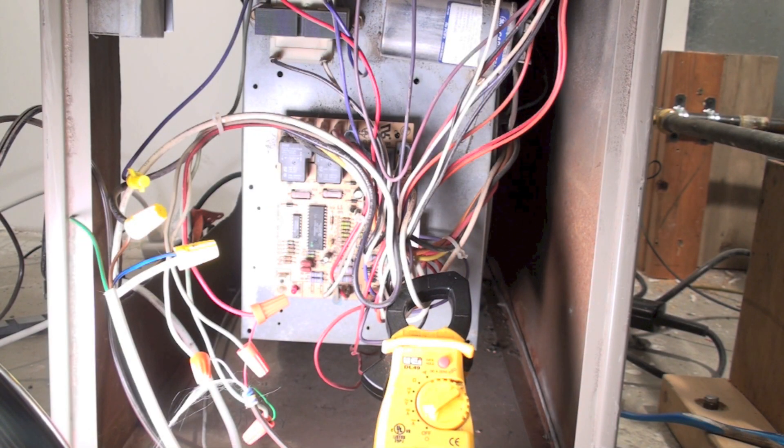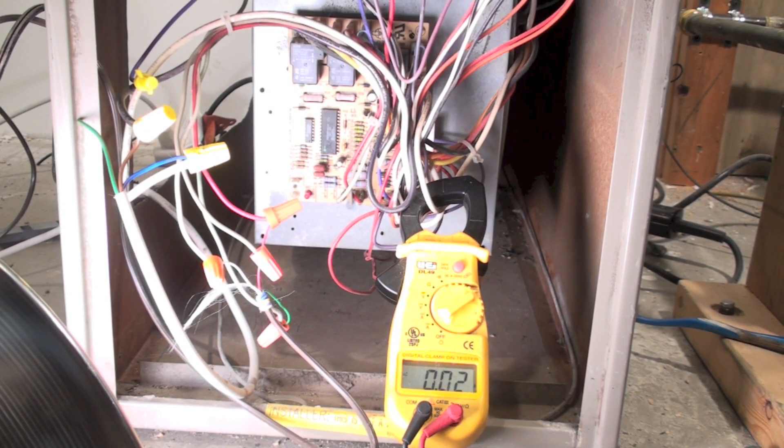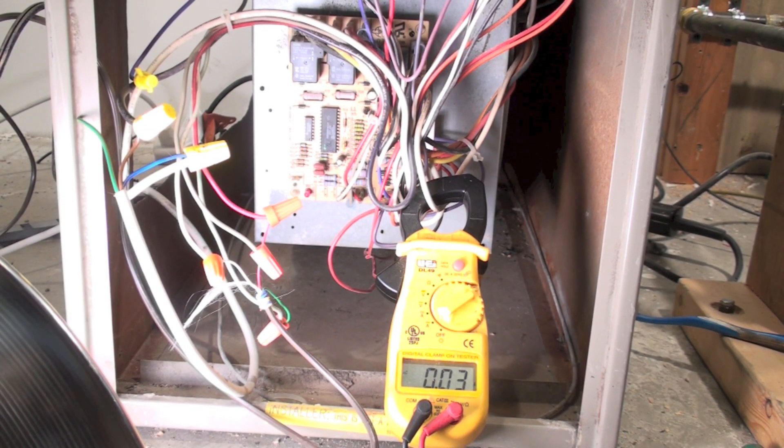Now I'm going to check the amp draw of the fan motor. I've got a clamp meter clamped around the white wire — that's the same wire you took off to shut off the fan for the limit test. Let's fire this unit up and see what happens.